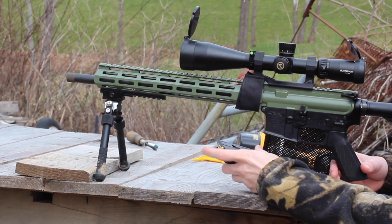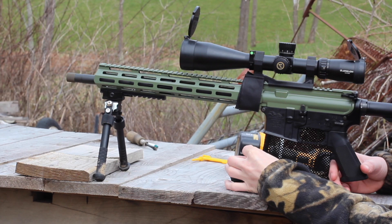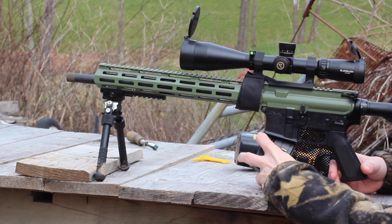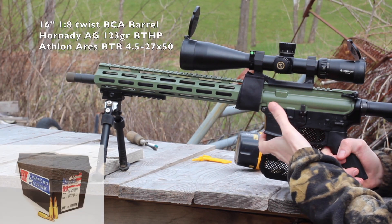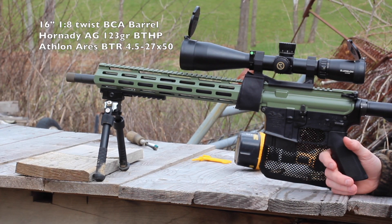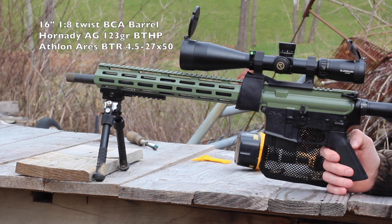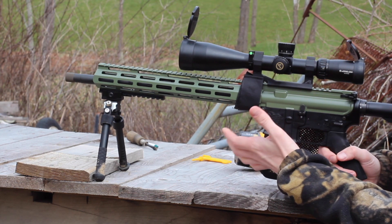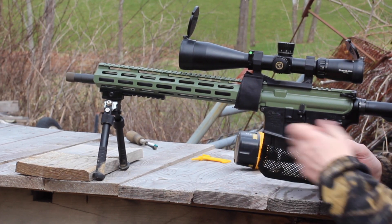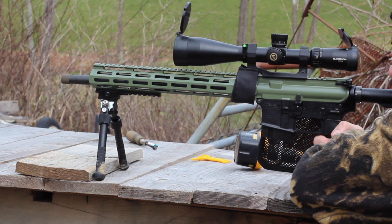Alright, we're out here on the range. Target's at 100 yards. Just sighted the gun in about an hour ago and let the gun cool down. We're going to use Hornady American Gunner 123-grain Match Hollow Point ammo. This is my 16-inch Bear Creek Arsenal 6.5 Grendel barrel. We're going to see how it shoots.